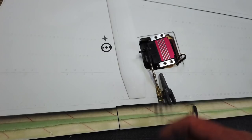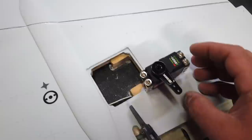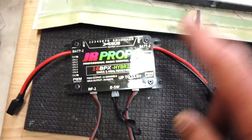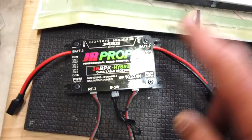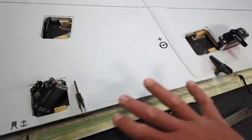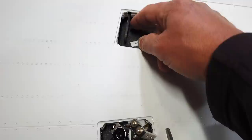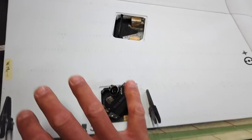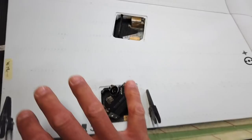We need to get this servo programmed as an aileron servo — left aileron — the same way we did the flap servo through the X bus menu. Once that's done we can start installing these two servos into the wing and get all the linkages set up. We can't do the leading edge yet because we need to get an order placed for a short servo horn along with rudder servo horns, but we will be able to finish the primary surfaces — the aileron and flap.